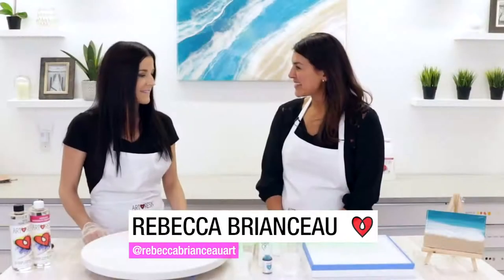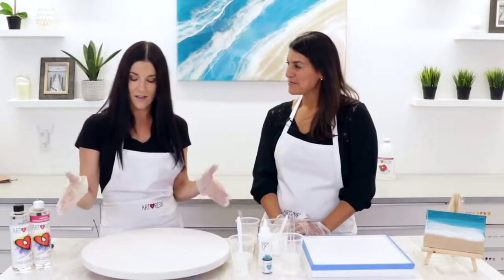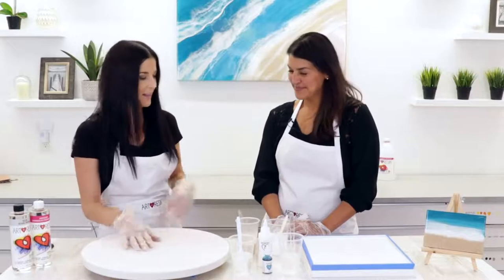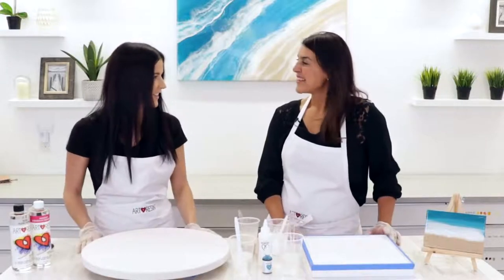Rebecca, what are you going to be showing us today? Today we are going to make little micro versions of this large piece behind us. I have a canvas that is reminiscent of a porthole in a boat, and then I have this square canvas for you. It's a bit raised on the sides — it might be a bit challenging, but you're up for the challenge.